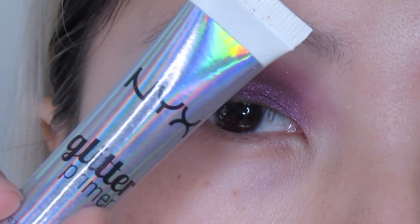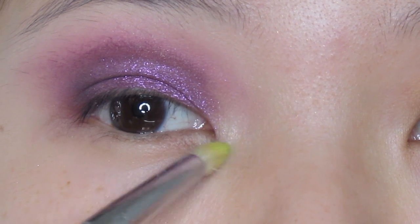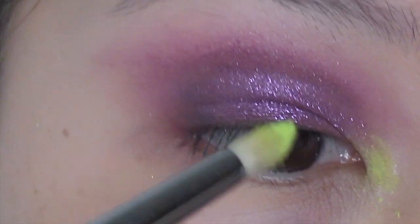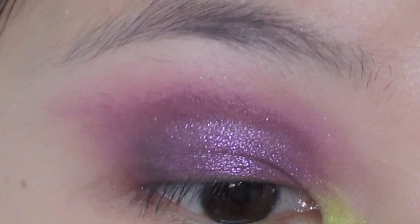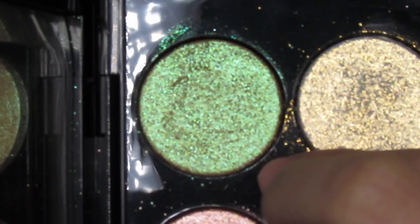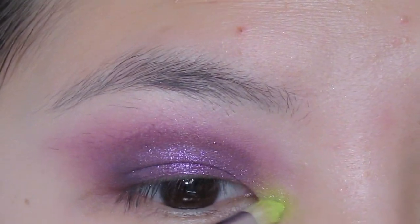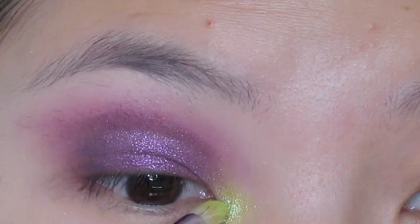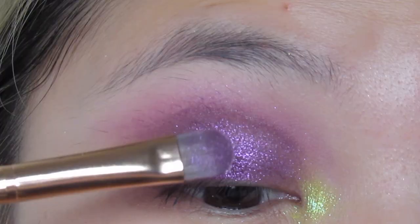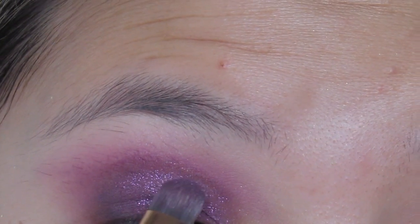I'm going back with some NYX glitter glue and using a tiny detailing brush, pressing the glitter glue on my inner corner. Then I'm going into that lime green neon shade called Keep Scrolling from Colourpop and packing it on my inner corner. To take things to the next level, I'm going to VR Fire Opal and popping that shade on my inner corner as well.